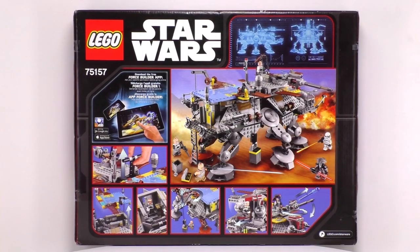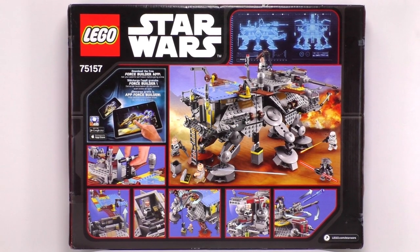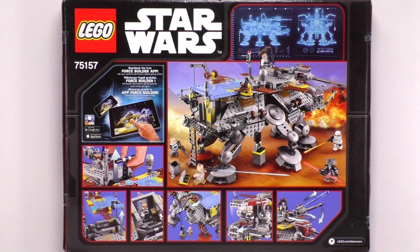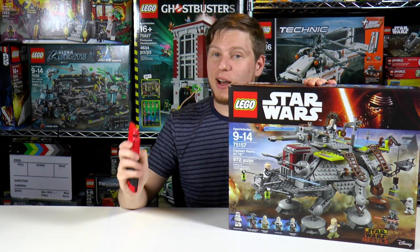For those of you not familiar with the Star Wars Rebels TV show, this is where some of the clones are hiding out after the Clone Wars and the Empire has taken over. Enough talk — let's get to building and see what's in this box.